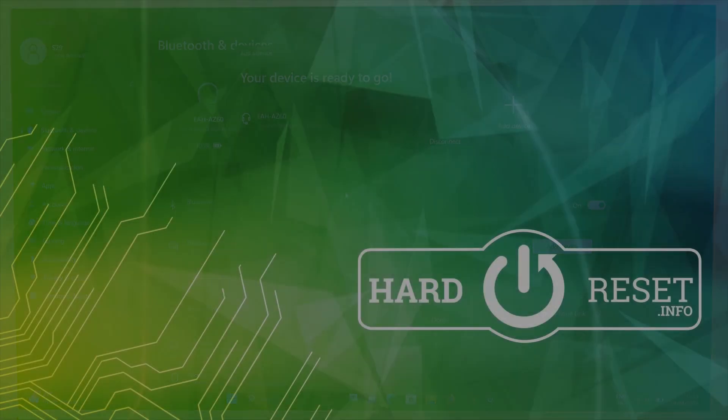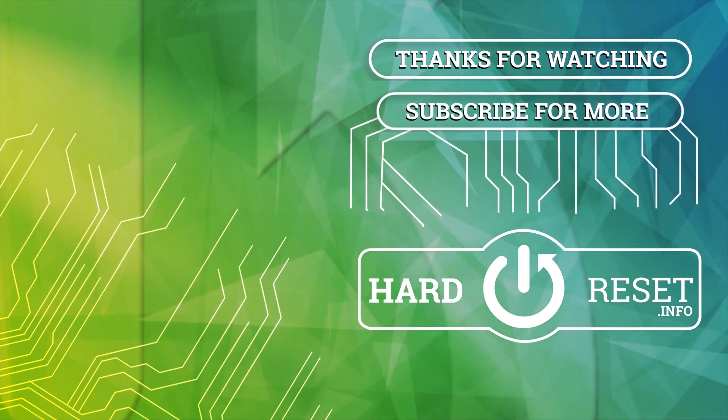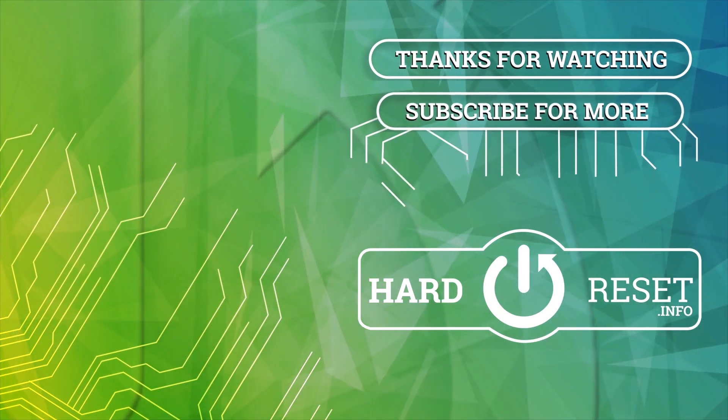And that's all for this video. Hope you like it.